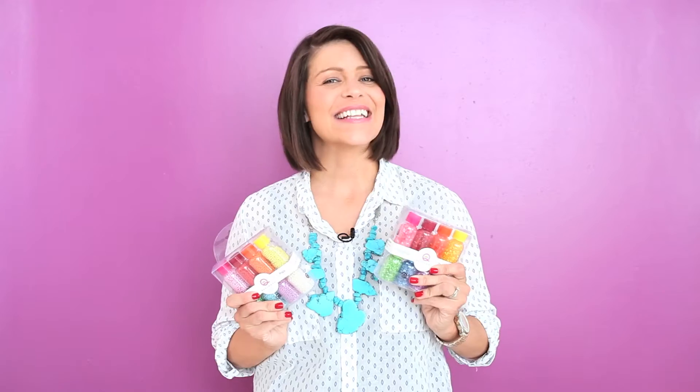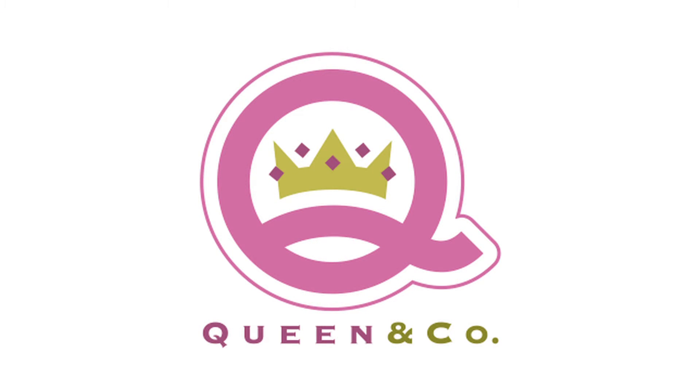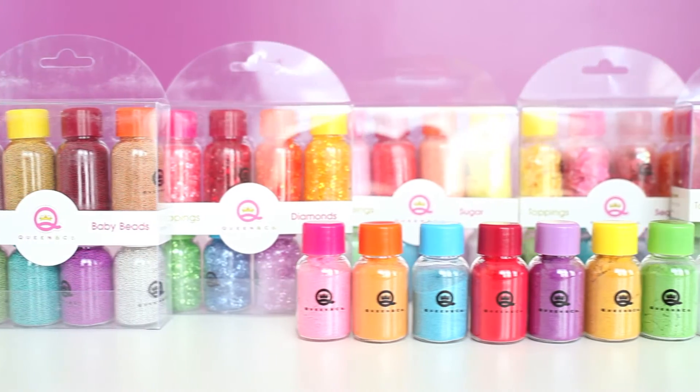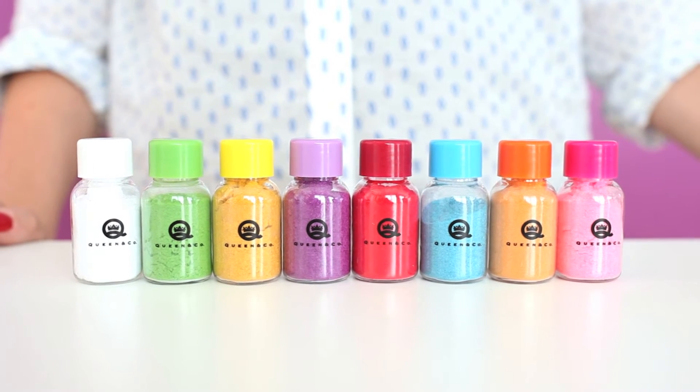When it comes to shaker cards, the best part is picking which toppings to add. Let's take a closer look at all the fun options. There are seven different topping sets available, and each set comes with eight pieces in a full rainbow of color.